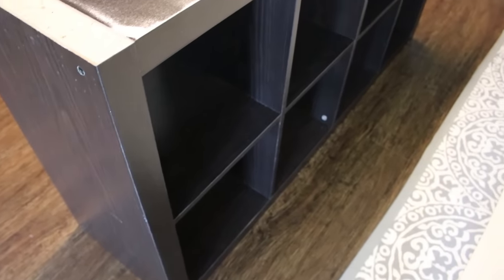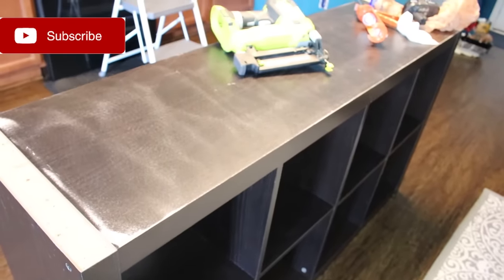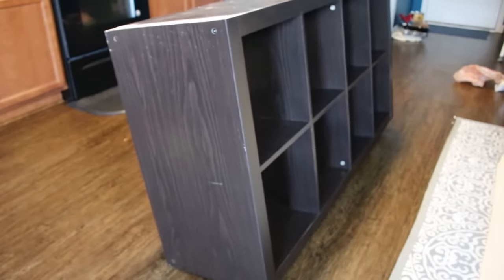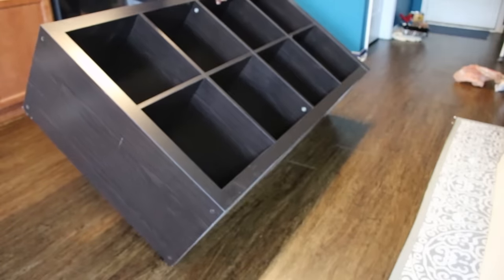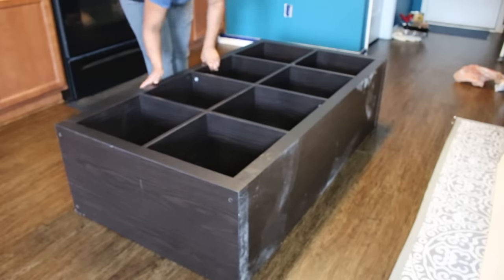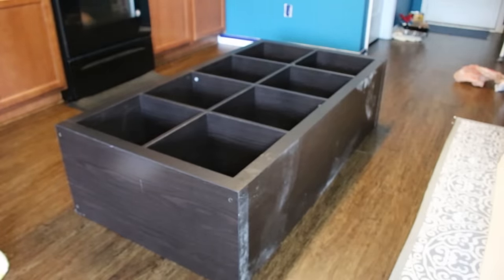Making over the cube organizer itself is pretty simple. This cube shelf is from Walmart so it has a lip on it if you're aware of this brand. What I did is peel off the top layer and then sand it down so that the top surface is level. You could also do this with an Ikea cube organizer which I think even comes out cheaper than the Walmart brand.